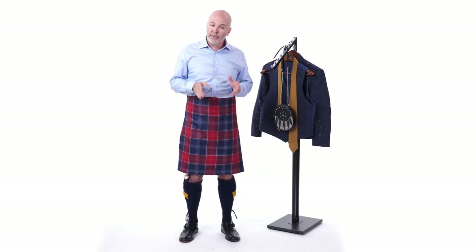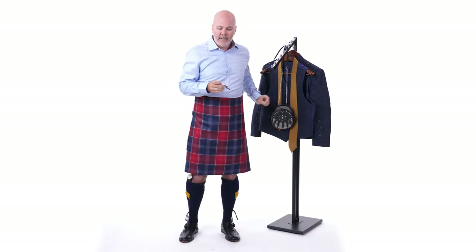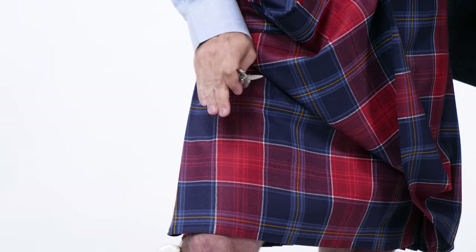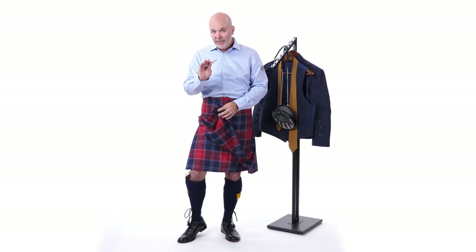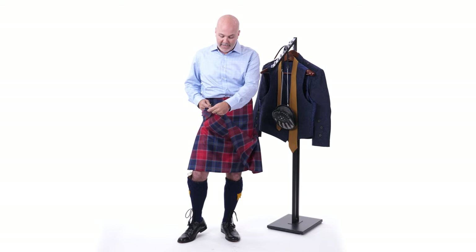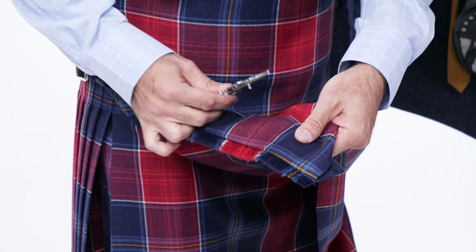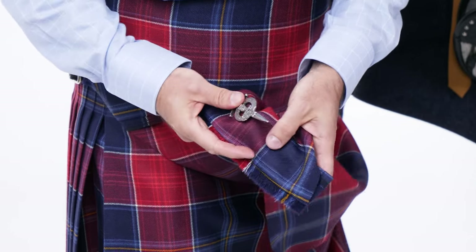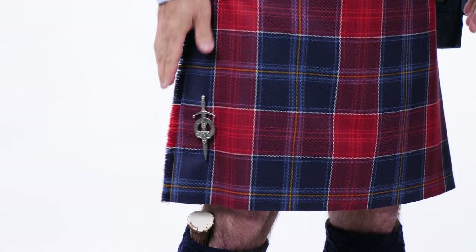The next part is the kilt pin — a decorative metal pin worn about six or seven inches up from the bottom of the kilt and about two inches in from the edge, above the right knee. You only pin it through the top layer, not both aprons of the kilt. Use the lines on the tartan as a guide to make sure you're getting it nice and straight vertical on the kilt.